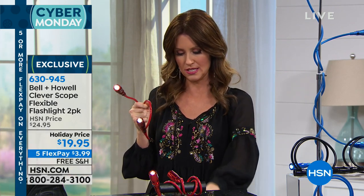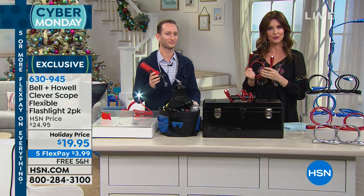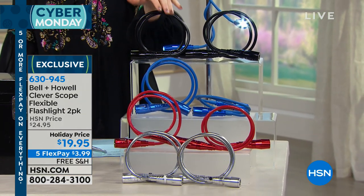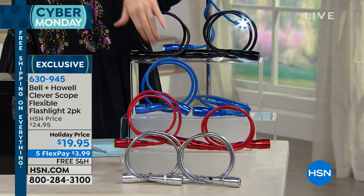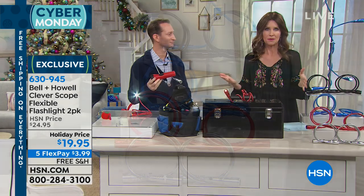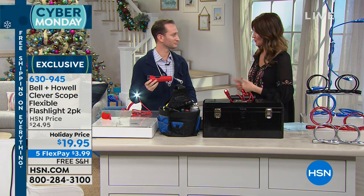It's $19.95 for two. You'd get two red, two black, two blue, or two silver — your choice — and they each come in giftable boxes. Today we have them on five flexible payments of $3.99 on any major credit card, and we'll ship it to anybody on your list for free. This is exclusive, which means nobody else is going to have it — and that's what's great about giving unique gifts people have never even seen before.